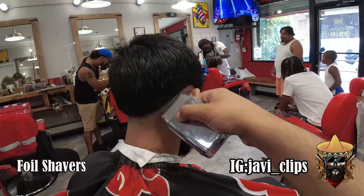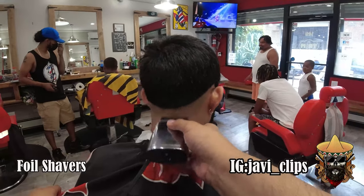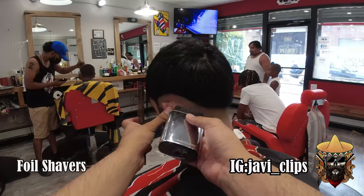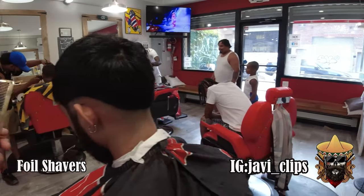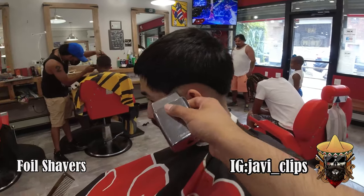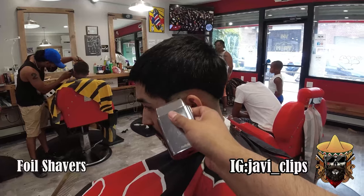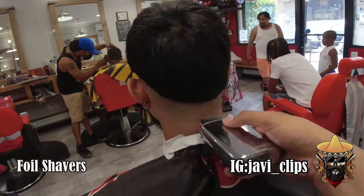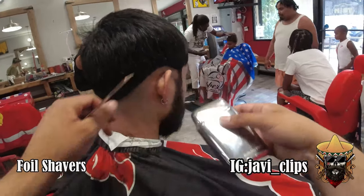Now you're gonna go with your foil shavers and just bald that baby out — the whole bottom part, anything from that guideline down, you're gonna want to bald it out. Leave a little bit of space — I don't go all the way up. Use your corners, flick out, don't go all the way up and leave some space.